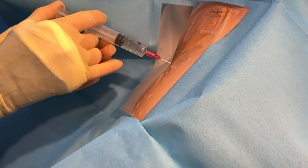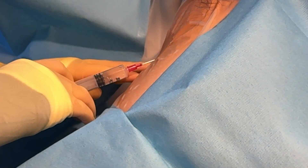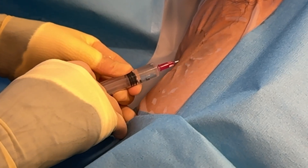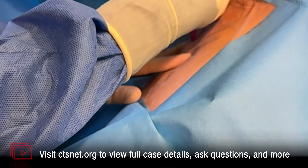Step 5: The provider instructs: 'Just make sure you pull back — make sure you're not in the vessel when you go a little deeper.' A wheal of anesthetic is raised: 'I'm going to raise a nice wheal for you. I'm going to put a lot in there.'